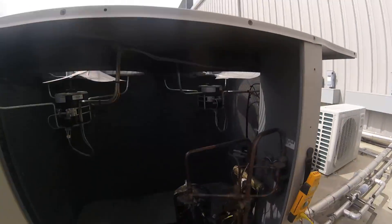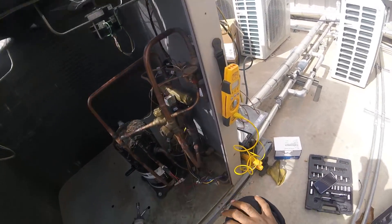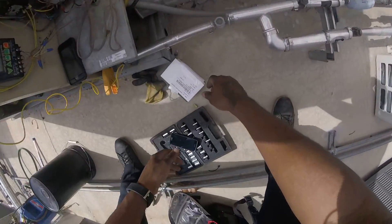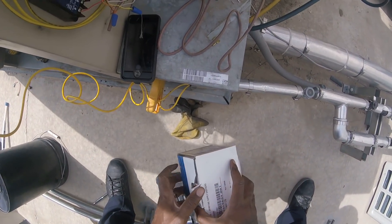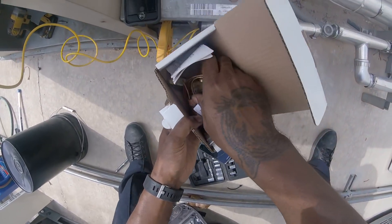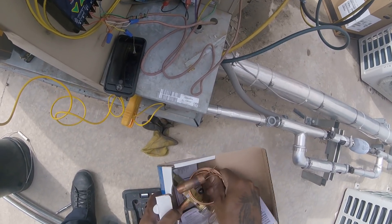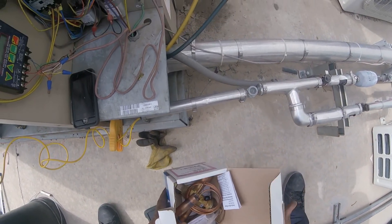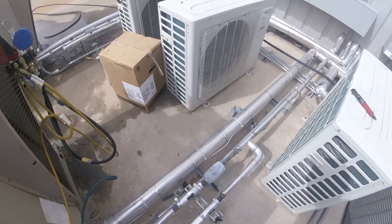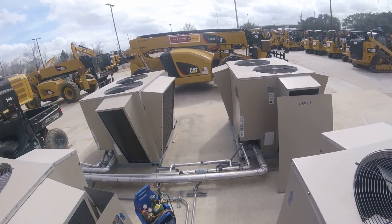All right, HVAC P4. Let's see if we can get this compressor out of here. Got a Lenox unit, got a tank compressor, and I'm going to take that TXV out in there. Got a TXV inside, the other one is all oversized so I'm going to put this in. Got my new compressor right there.